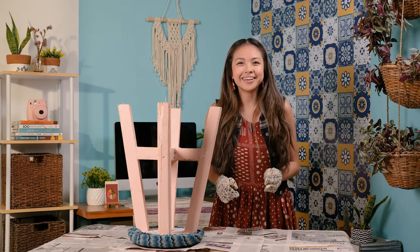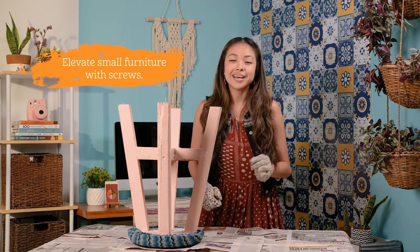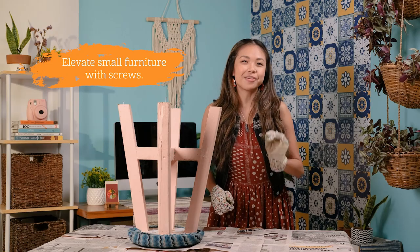Tip 2. Painting a light piece of furniture? You can elevate it using screws or nails to ensure that the paint does not stick the furniture to whatever's underneath it.